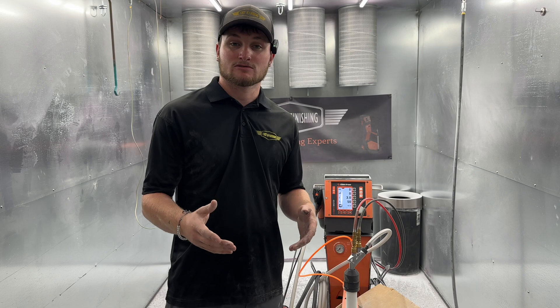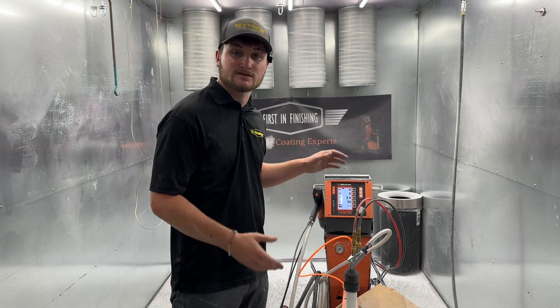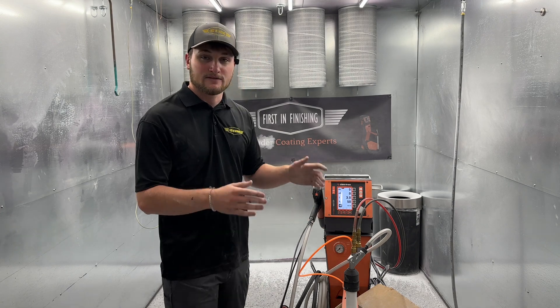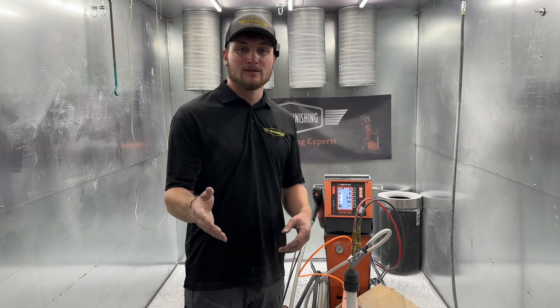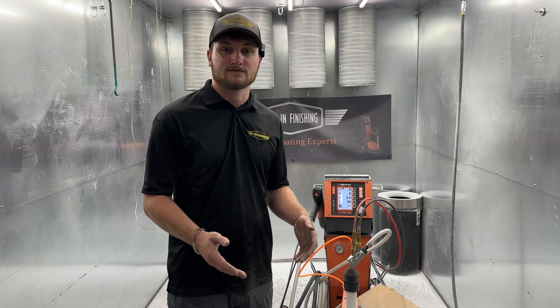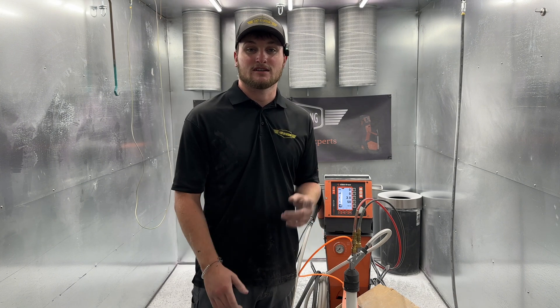That's it for Powder Cloud Control using your Electron Plus 3 Master Series. Remember: it's your fluidization, your two air settings, the nozzle you choose to use, and your rinsing air. If you have all those in check, you'll be good. If you have any more questions or you're interested in getting a unit, feel free to message us or check out our website at firstandfinishing.net. Thanks for watching, and I'll see you next time.